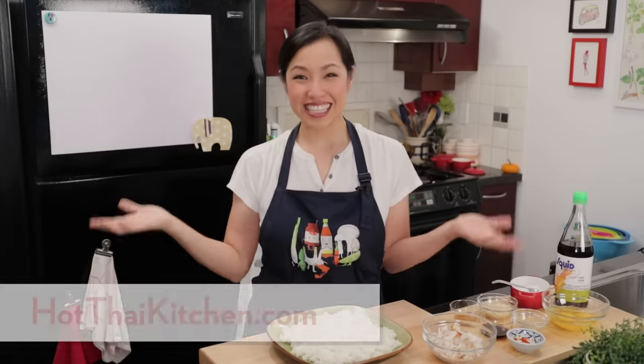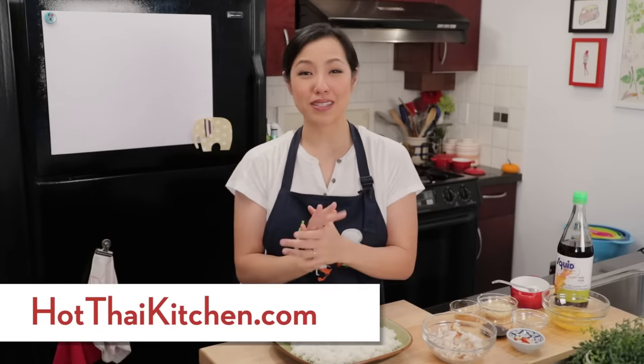Welcome to Hot Thai Kitchen. Today I am so excited to finally be doing a remake of a classic Thai dish, and that is crab fried rice, or khao pad bu. Khao pad is fried rice and bu is crab.